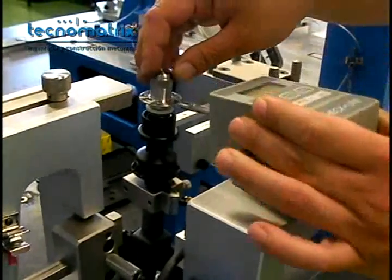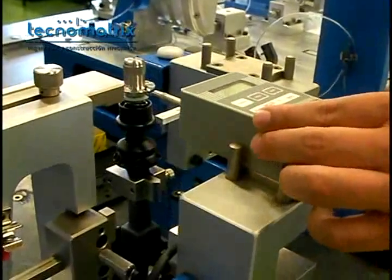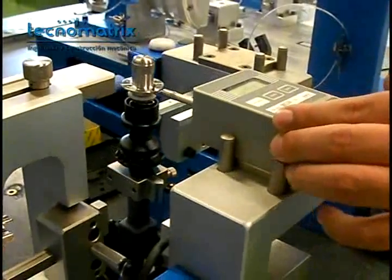Afterwards, mount the dynamometer on the alpha tower to check the forces of the lateral movement of the assembled part.